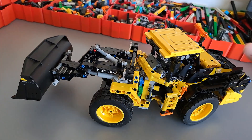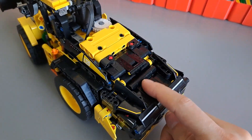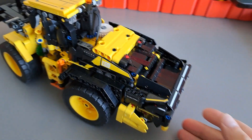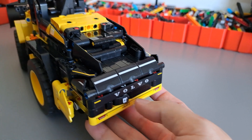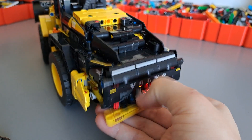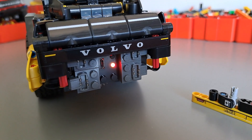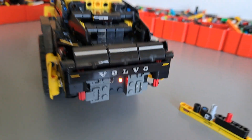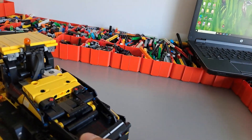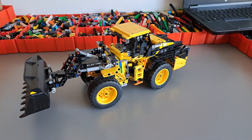That's the only compromise in regards to functionality. In regards to aesthetics there have been no changes. I would dare say I actually made the rear a bit nicer because I covered all the empty space and the knobs here, and I also managed to hide the BuWizz 2.0 which is powering the entire model down here, so I can easily access it by removing this beam. So I'm really happy with the way this motorization turned out and I can't wait to see how this model performs outside.